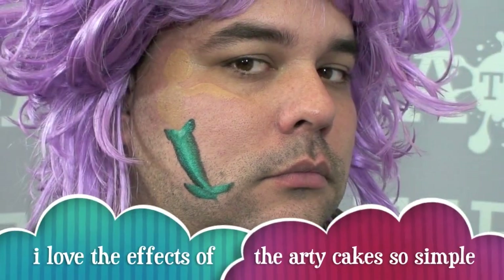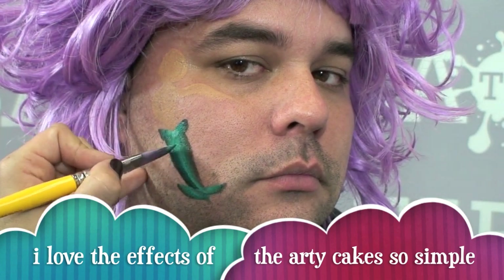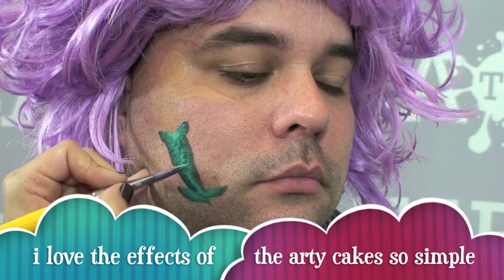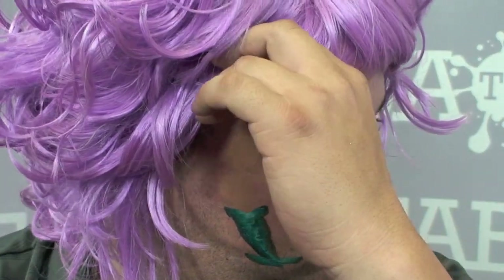Now I'm going to go in and outline it. Before I put any more details in, you can go in and create the little scales while you have your brush loaded and it's still wet. Now what I'm going to do is create the rest of this mask. Using my sponge and my arty cake, I'm just going to spritz it so that I'm not spraying her directly on her face.